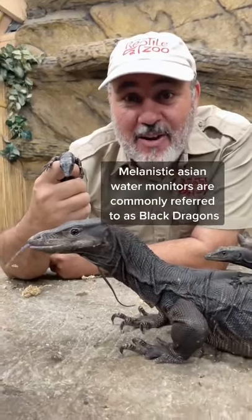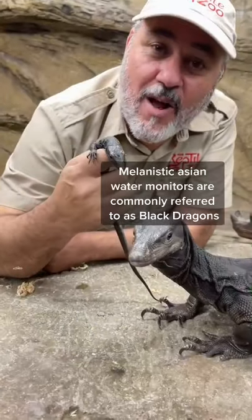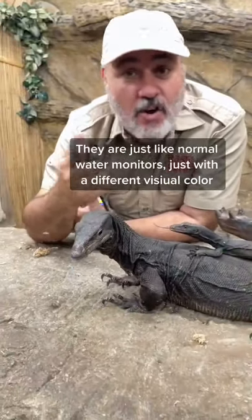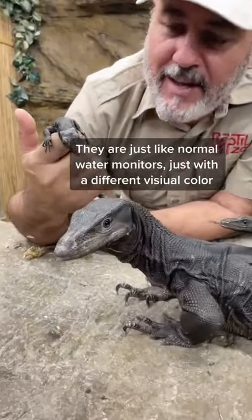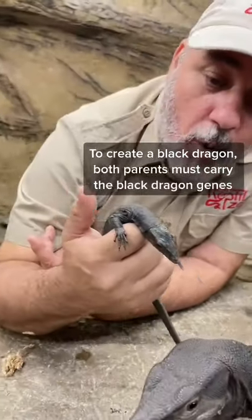Check it out. These are Asian water monitors, but not just normal Asian water monitors. These are melanistic Asian water monitors. Instead of being the normal black and yellow, they're all jet solid black. They're absolutely beautiful and it's a genetic trait just like the yellow ones with the sulfur water monitors.